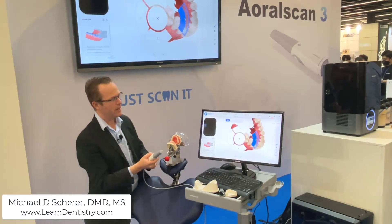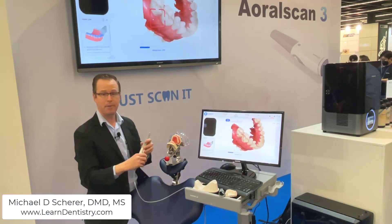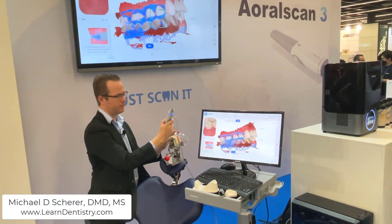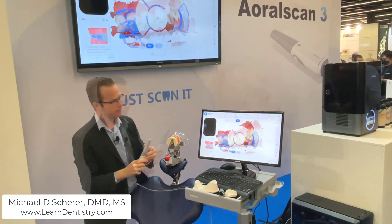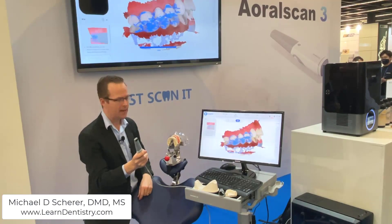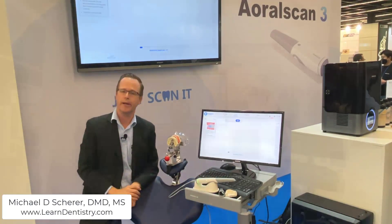Double tapping the button, I can continue on to the next stage, which is bite mode. After completing the bite scan, I double tap the button, click next, and put the scanner back on the cradle.